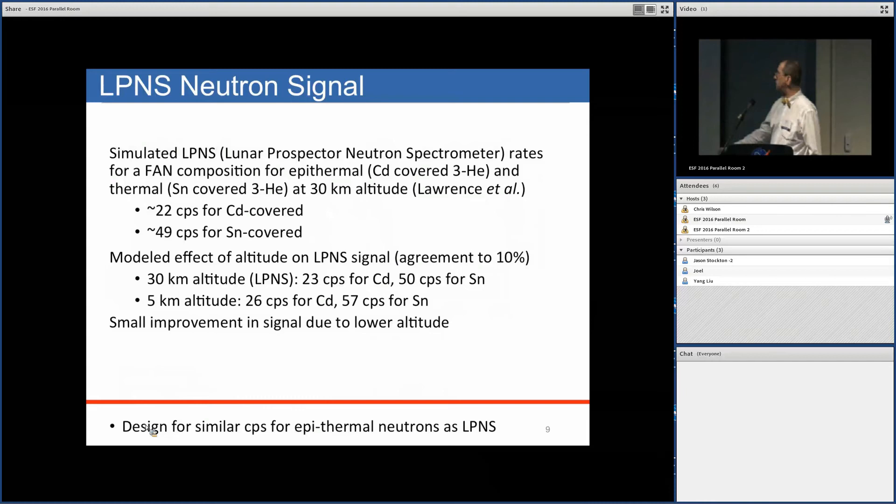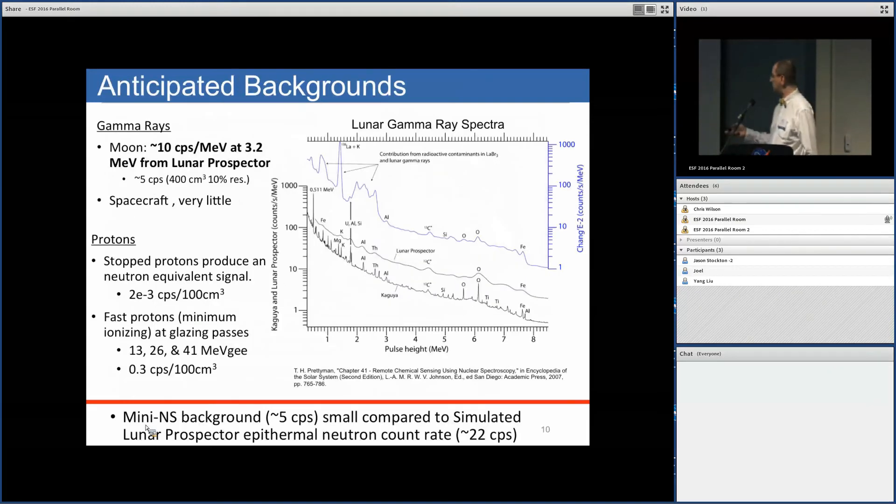So what we're trying to do is design for a similar count rate as the Lunar Prospector neutron detector.